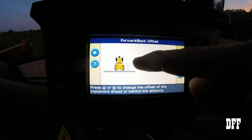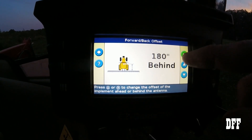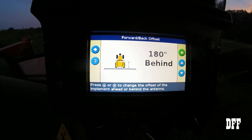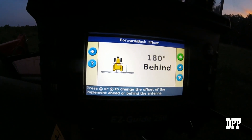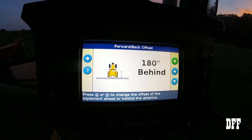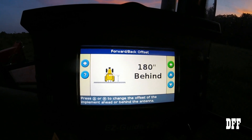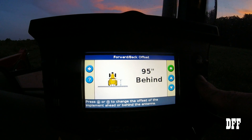Now this next number is the distance from your antenna to your implement. If you're going to use this for quite a few different implements, it's best to have a little notebook — as you take these measurements, write down what the implement is and what the distance is so you're not measuring each time. I'm not sure why it had 180 in there, but for our current setup the distance is seven feet, so we're going to change that to 84 inches.